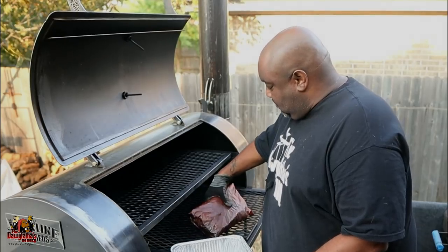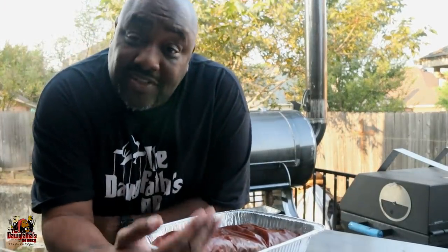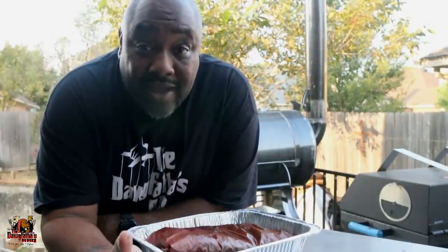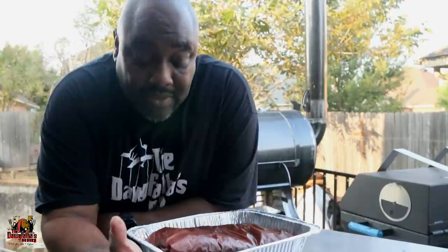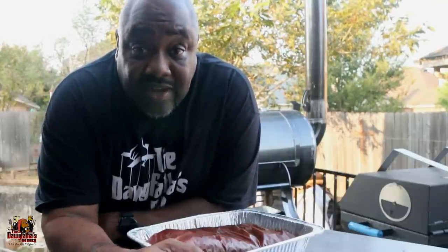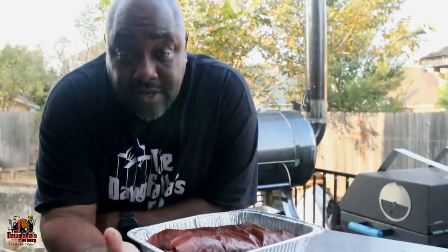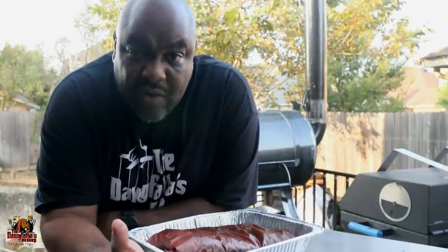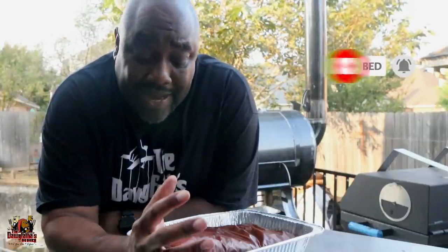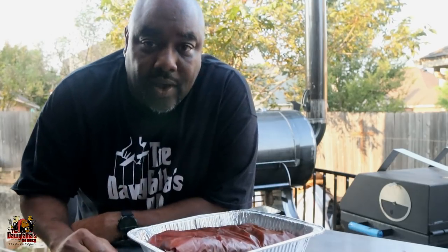We just got this brisket off, and now I want to address resting. We're leaving it out in a pan at ambient temperature for a couple of hours. After that, if I want a longer rest period — which I often do — I'll put it in my food warmer set at about 155 to 160 degrees and hold it until I'm ready to slice. But for right now, this is where it's going to rest.